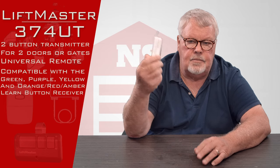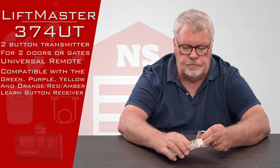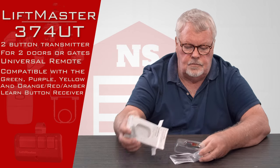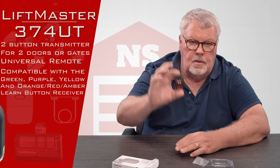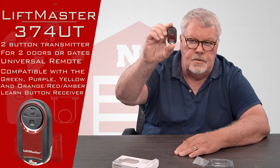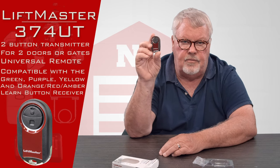When it comes to you, it's going to come in a nice little white box like this. I'll open this up and show it to you. There it is. It's got two buttons on it, an upper and a lower, so this will operate two different devices.